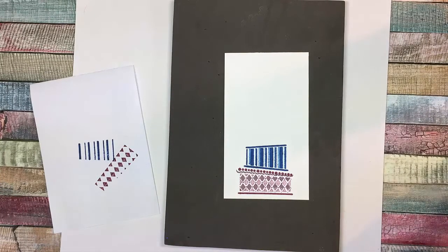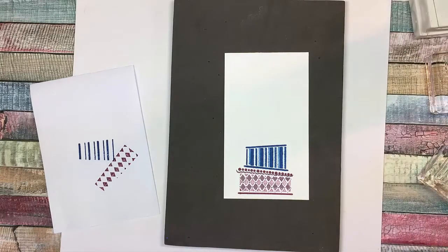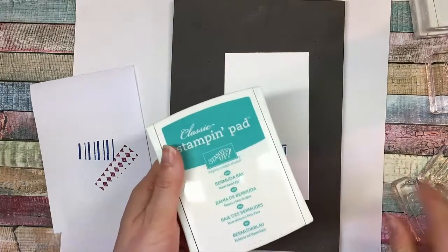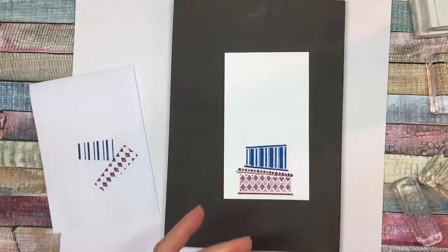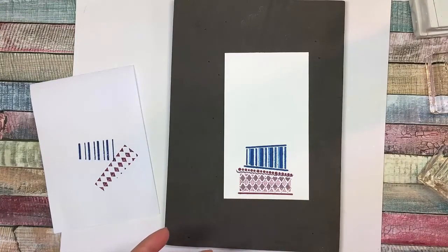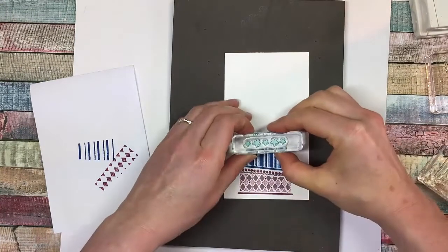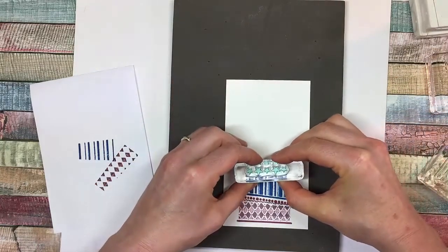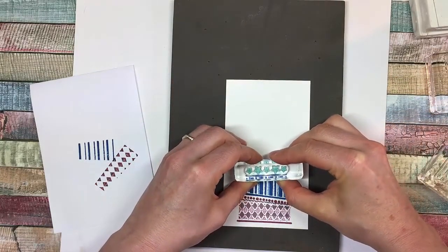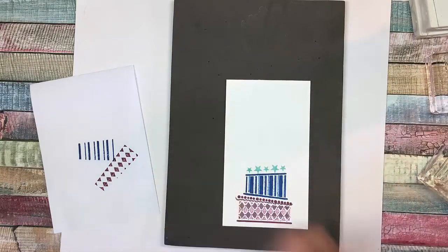Now I'm going to clean those off because we're going to do that same layer again in the green. But before we do, I've chosen to use a blue-green — the Bermuda Bay — kind of in between the two colors. I'm just going to do a row of stars. The reason why I'm doing this extra row is because I've got two layers that are identical, so I thought this would just visually break them up a little bit.